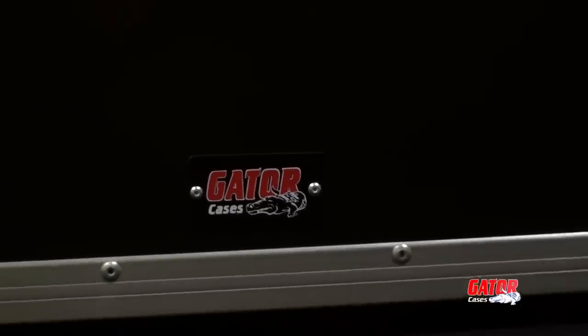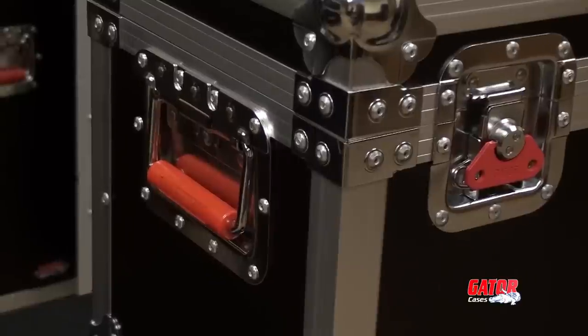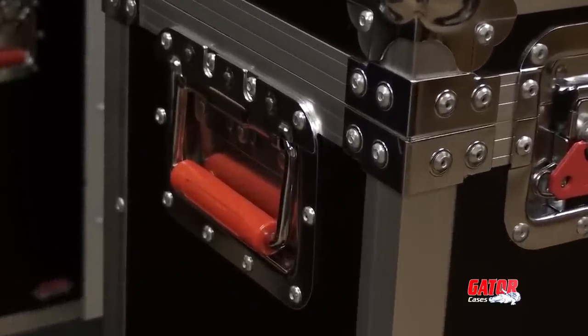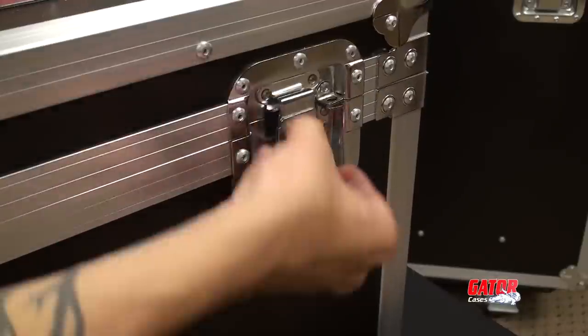As with all G-Tour cases, protection starts with heavy-duty PVC laminated plywood and features Gator's top-of-the-line signature hardware. The butterfly latches ensure a tight seal with a sleek aluminum balance.